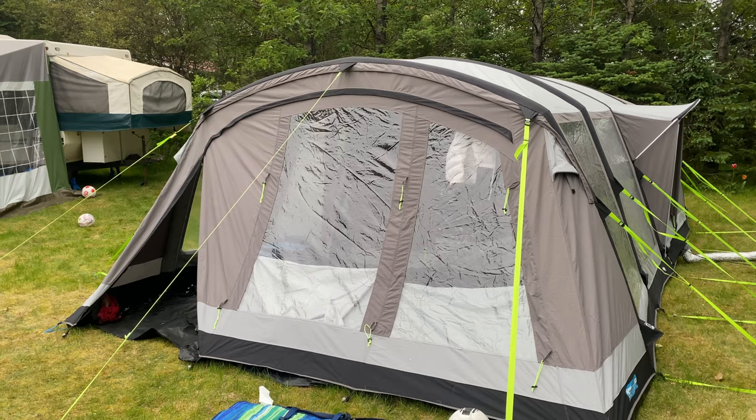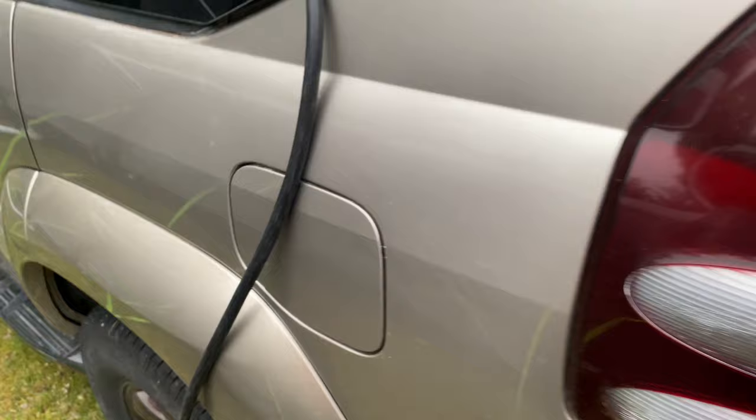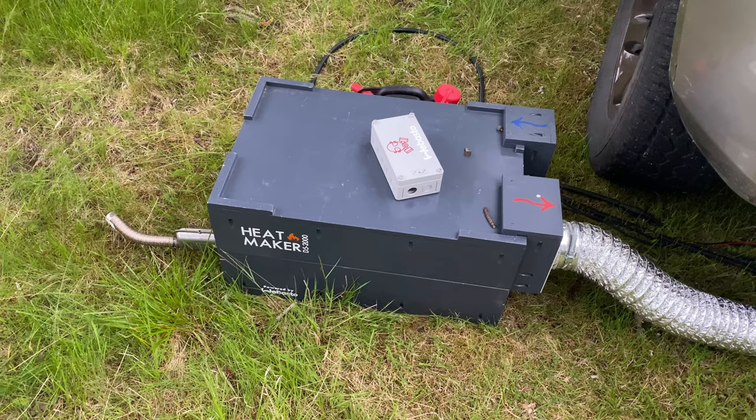When I use the heater, I have an extra AGM leisure battery in the car and just a 10-meter extension cord. I run it from the car and it goes out to the heater. The ducting goes in, with a bit of wool covering because the ducting gets warm, and that's pretty much it.